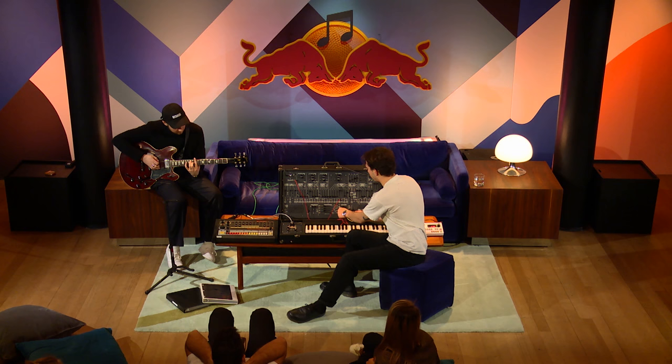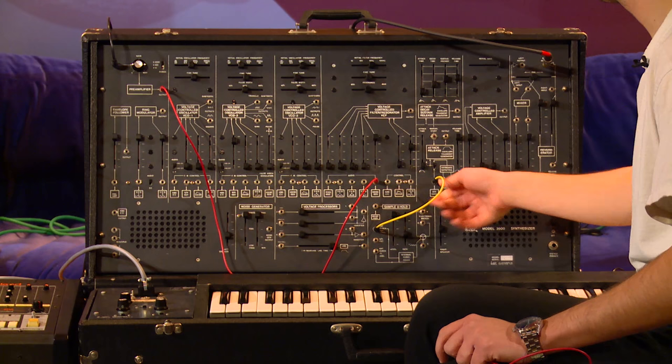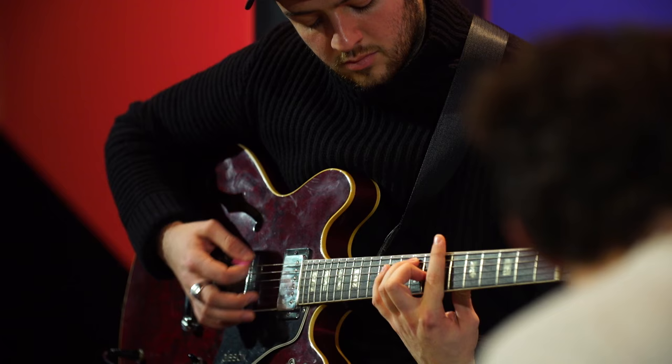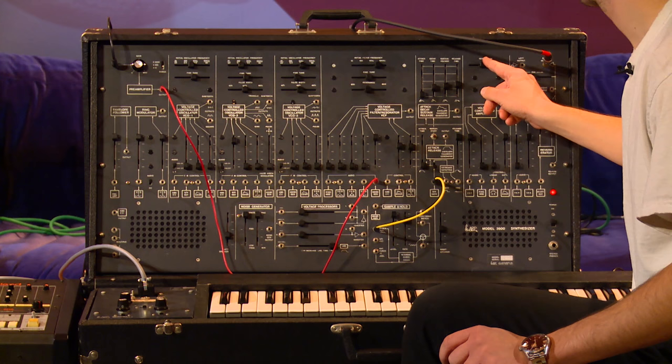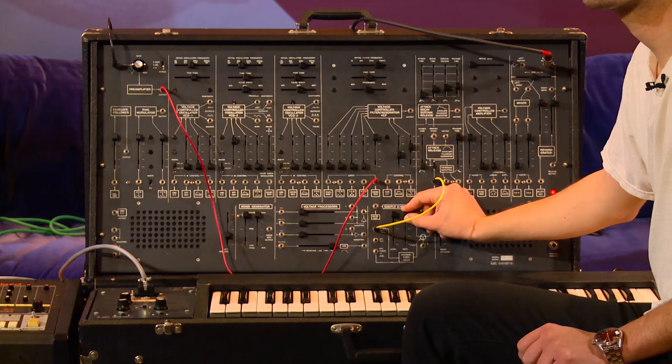And I can even put it through a gate by taking the sample and hold like I was showing you before. I'll take the clock from sample and hold and put it into the gate. That makes a really choppy effect — kind of sounds like a really quick Leslie or something. Put an audio rate on this and it's kind of buzzy.